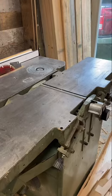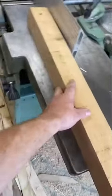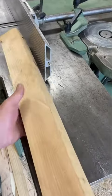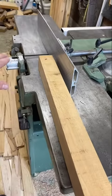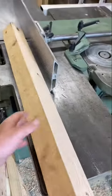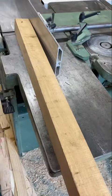Most people don't know what a jointer is, so I'll give it a quick explanation. I'll have my stock here — we'll pretend this is still a rough board and run it through. Even with rough stock, you're going to get one flat bottom because of the long surface, and then you can use that flat surface against your fence to get a 90-degree perpendicular edge that you can reference for your table saw and your planer.